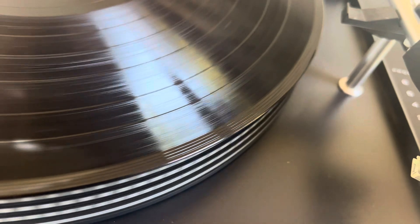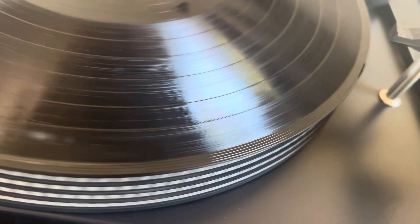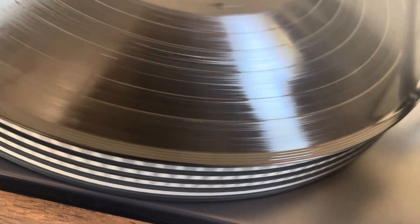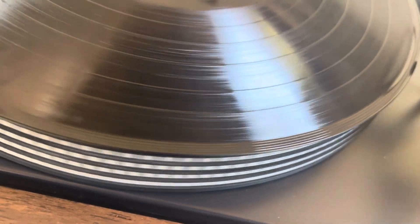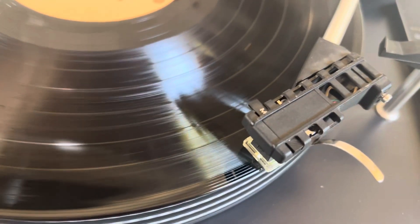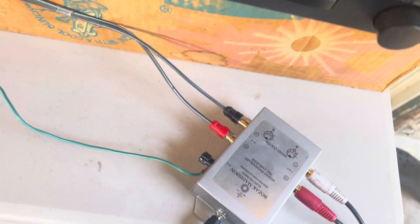But what I don't understand is why it goes quiet and then it comes back. Sound is coming through, but it's covered by hum — and that's even with the ground connected.